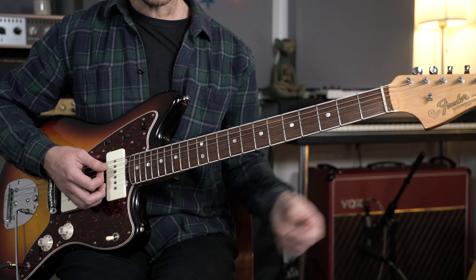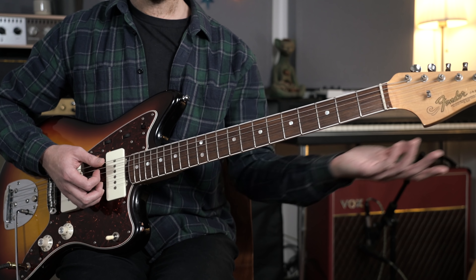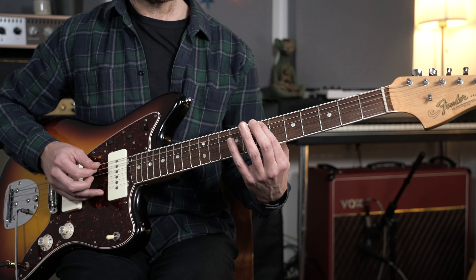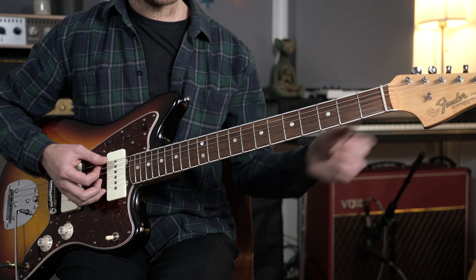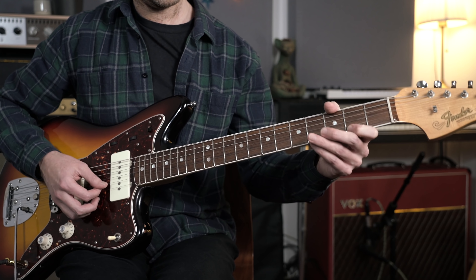Despite what people on the internet say, you can't learn this in five minutes — there are no shortcuts or hacks. You just have to make this part of your practice routine: do five minutes on fretboard knowledge every time you pick up the guitar. A favorite exercise of mine is to choose one note and play it on each string as quickly as you can. If you chose an E note, for example, you'd play one E on each string, up and down.